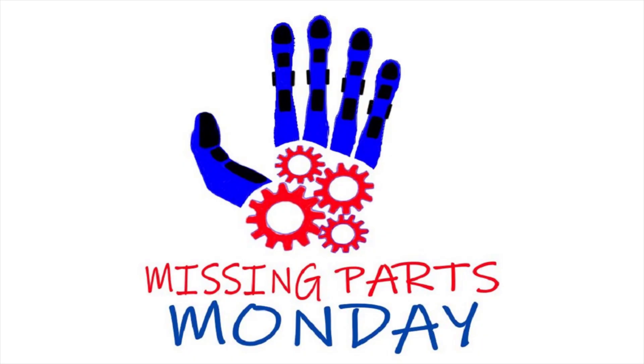Hello and welcome back to my channel. This is episode 2 of Missing Parts Monday. In this episode, I'll be laying out and fabricating the socket for the new prosthetic hand. So let's get started.